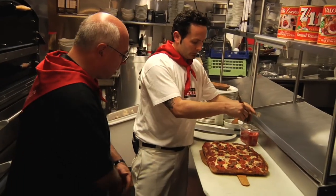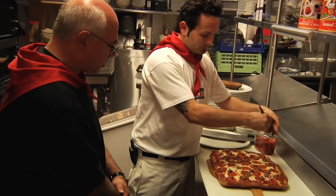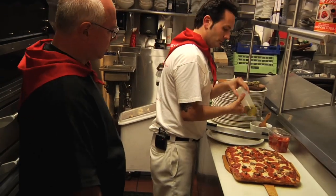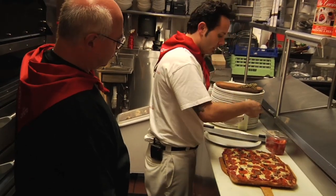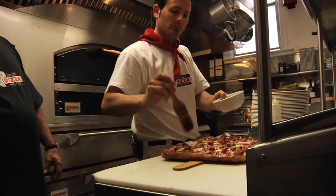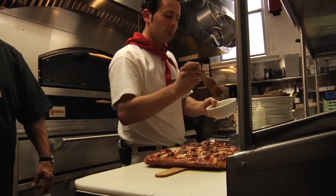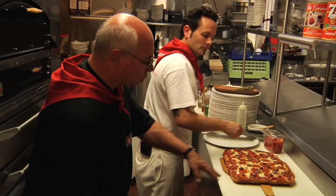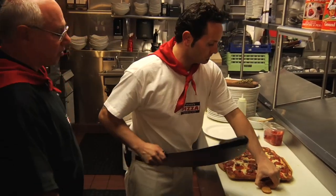We're putting on some oregano imported from Calabria — Calabrian oregano, right off the stalk, just a touch. Then a little more olive oil over the top with garlic — a garlic oil. He already brushed some on earlier and now there's a little more on top. It's nice to have that fresh garlic. This is a garlic lover's pizza. We've got the sausage already cooked and we've got the pepperoni.